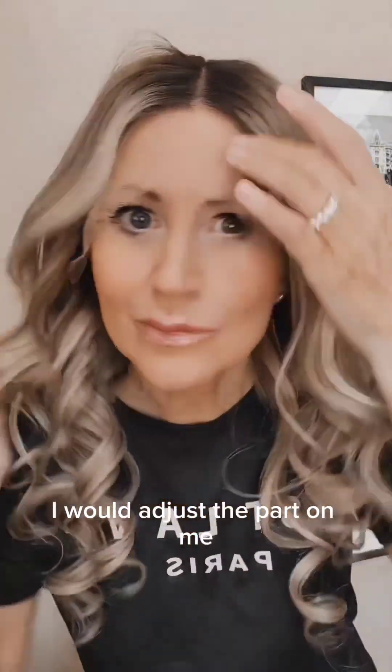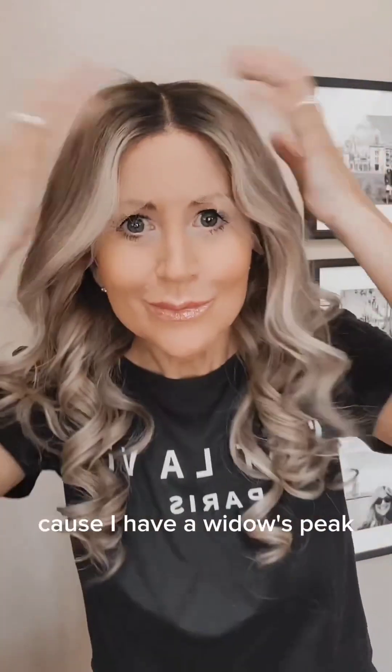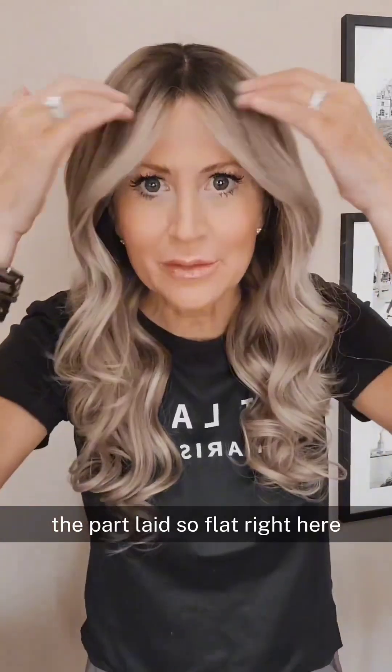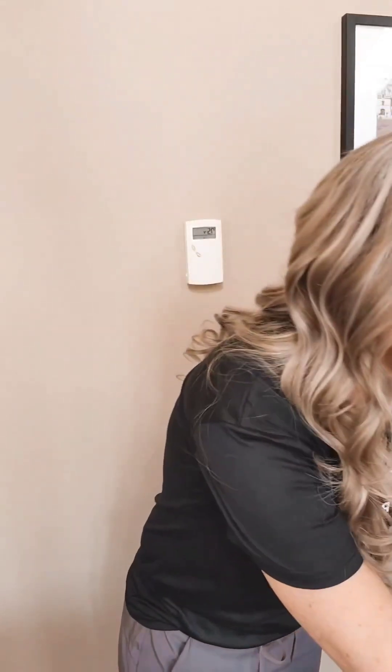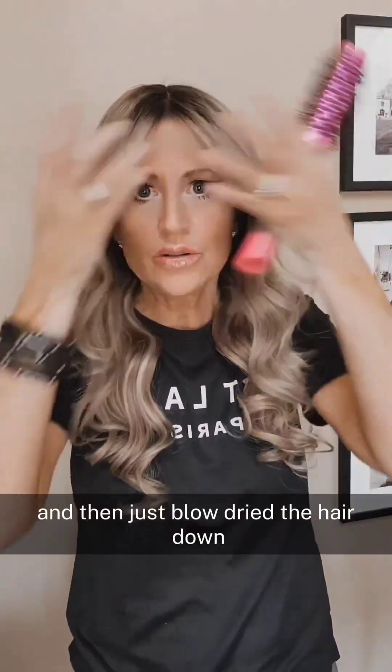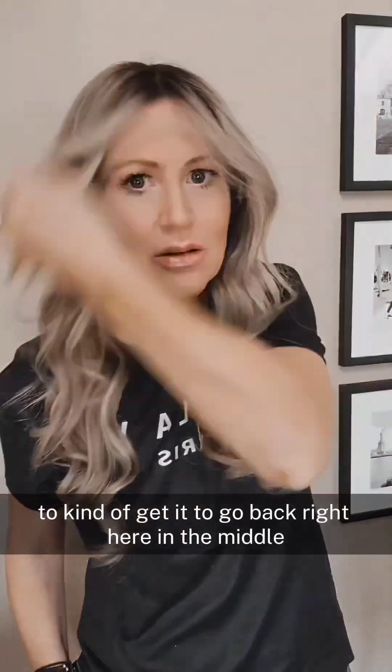I would adjust the part on me because I have a widow's peak, so I tend to move that around, but it's super easy to do with this wig. I didn't like the way the part laid so flat right here, so I decided to fix it. What I did was take a blow dryer, a round brush, and a water bottle, put the round brush right underneath, spritzed water, and then just blow dried the hair down to get it to go back right in the middle.